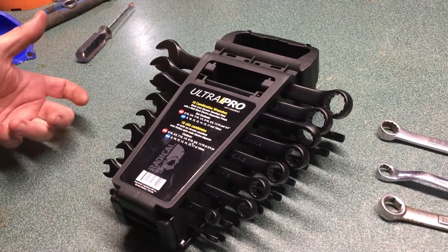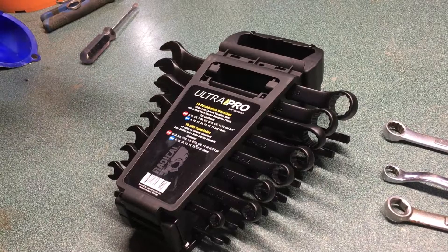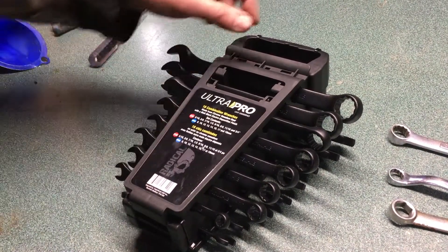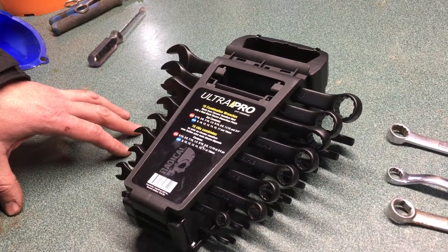Hey folks, it's Ben. I'm here with a box opening — I bought a set of wrenches. Box openings are cool, and number two, it's a great deal. We've got a variety of sockets — actually 16 wrenches — and I got them for 20 bucks at my local Napa.